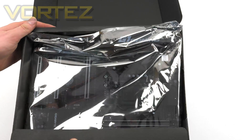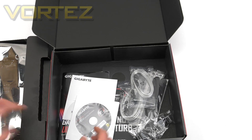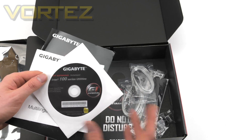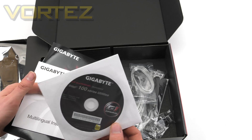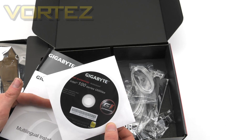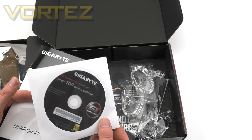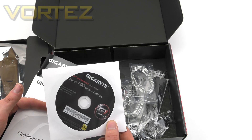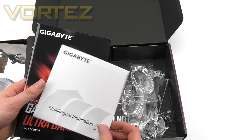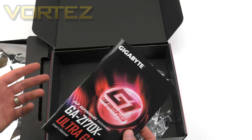Inside, we've got the board in an anti-static bag inside a tray, which keeps it nice and protected. Then we've got the bundled accessories. We've got the driver CD, which contains the utilities as well. In the previous video we had a lot of discussion about this — simply put, everyone has a USB port but not everyone has an optical drive anymore. It makes sense to provide a USB stick instead of a CD, so if Gigabyte are listening, we hope to see that change very soon. We've also got the documentation, an installation guide — the multilingual one — and the user manual, which is the go-to reference if you've got any problems.